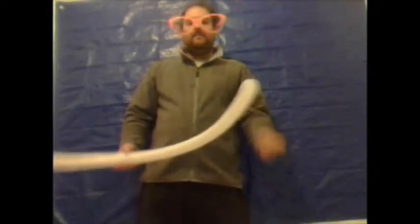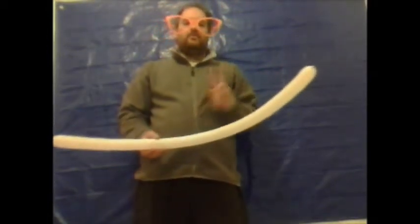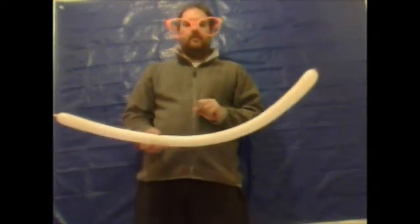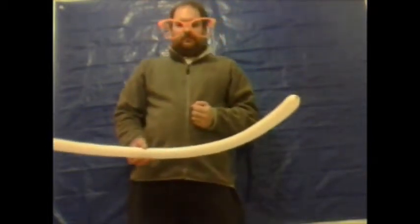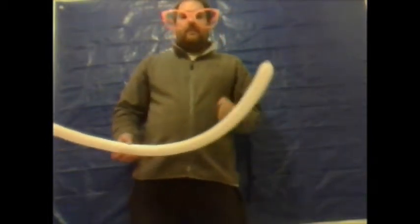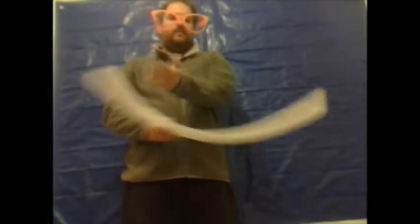Thank you for watching. In this edition I'm going to show you how to make a snail. For this you're going to require two 260Q modeling balloons. I'm using Qualatex because they're not just very popular but they're also very, very reliable.